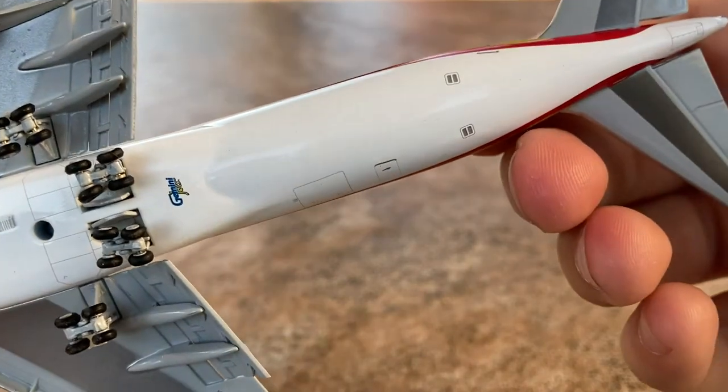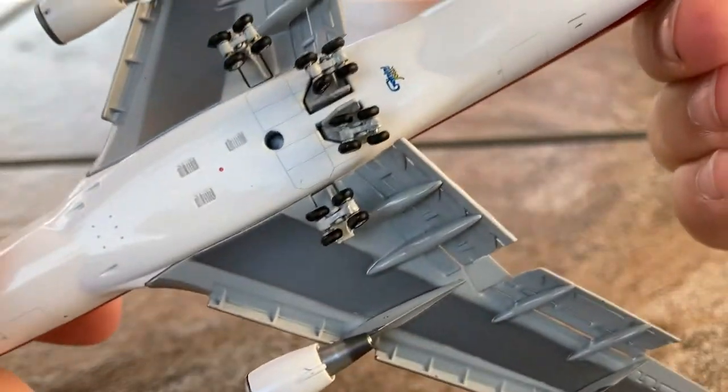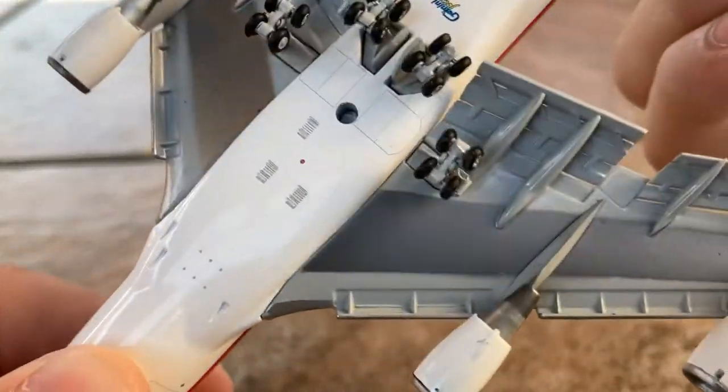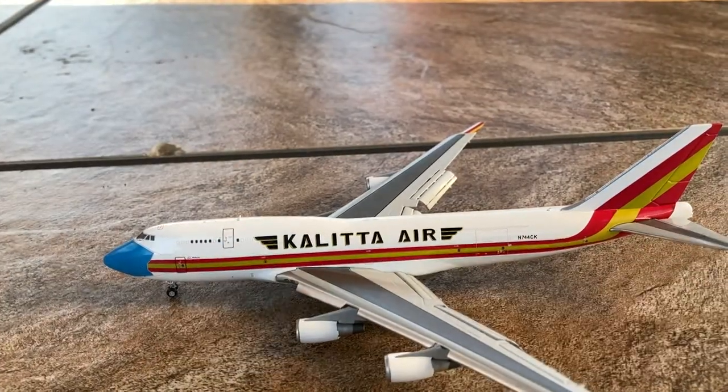Moving down the aircraft we have the Gemini Jets logo, and that's pretty much all there is to the fuselage. The bottom of the wings looks dirty — this isn't from me since the table I'm on is clean, so that's Gemini's fault. It is very slightly noticeable, but not a major issue.